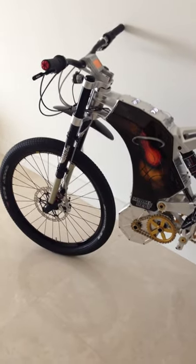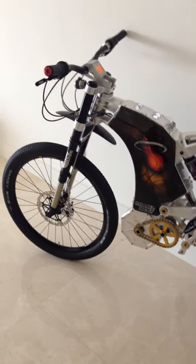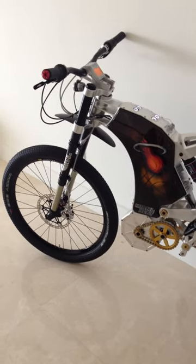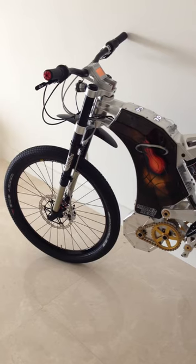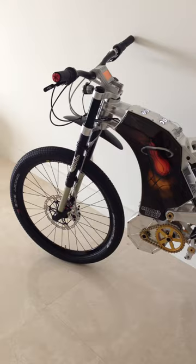This is our M55 Miami Heat Edition. This is a unique model designed by a world top airbrush artist. Have a look at the details.